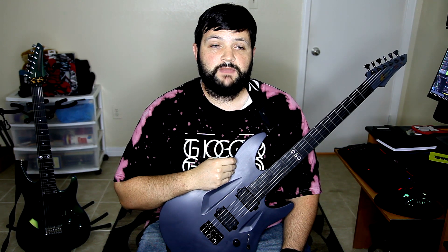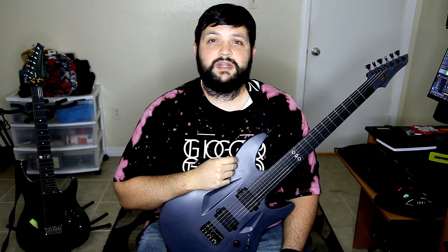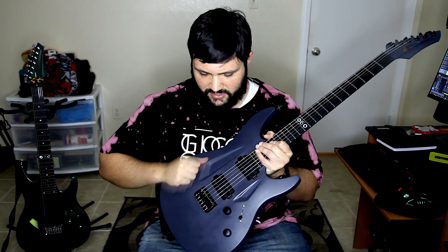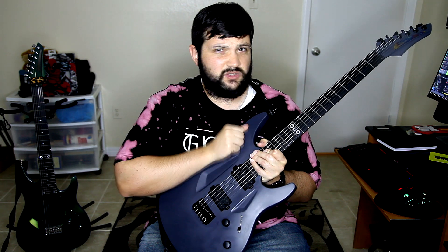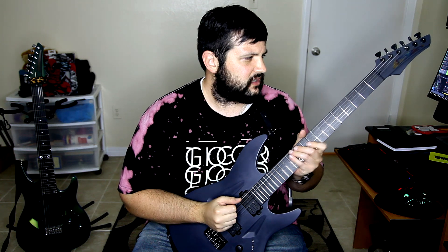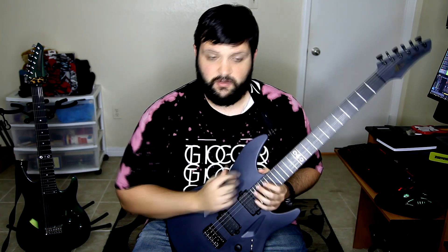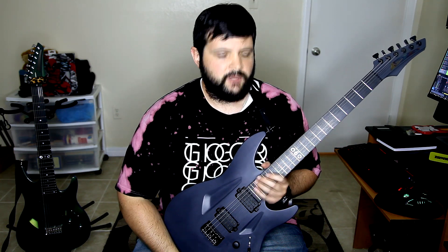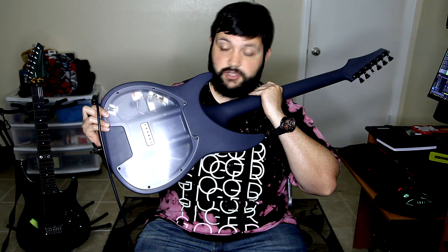Currently the colors you can get are blue, red, pink, orange, and the gray that you see here. When they pull it out of the mold they just hand sand it, and it feels really, really good — it has a nice satiny feel to it. It's very comfortable, it doesn't hurt, it feels really cool.